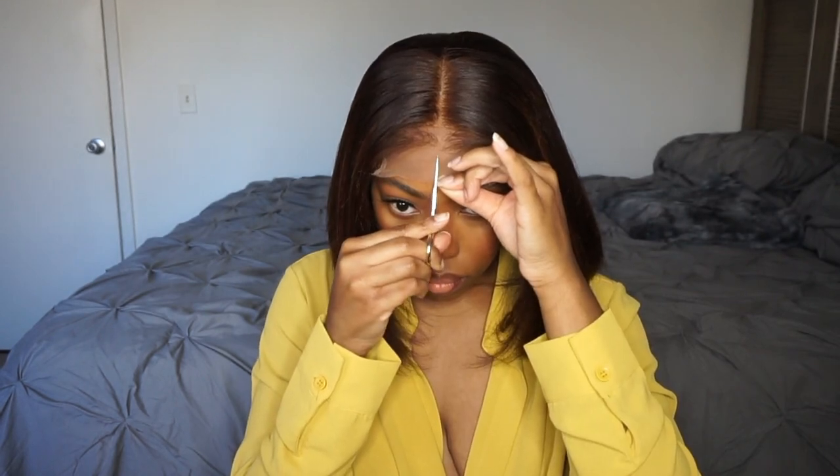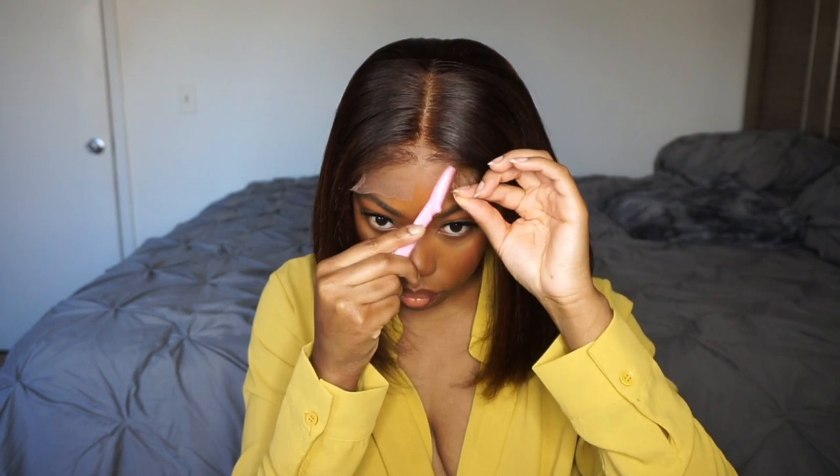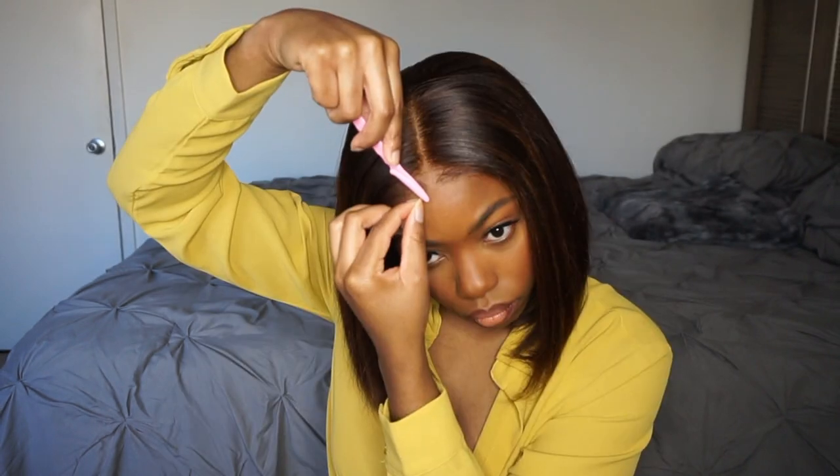Alright, so now I'm pretty confident with how the wig is looking, so it's time to get rid of that additional lace. I just cut in the center and use my small razor to get rid of all that extra lace, and then I go back in with my small scissors to get any pieces that I may have missed.